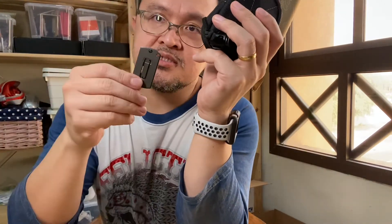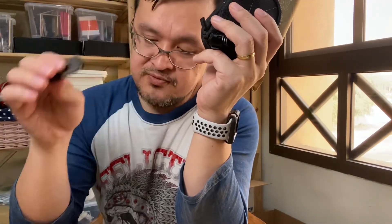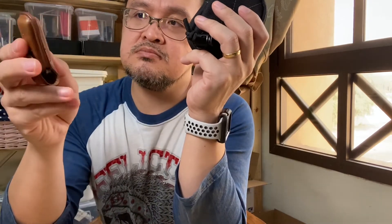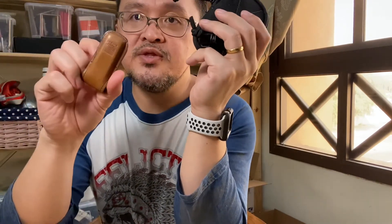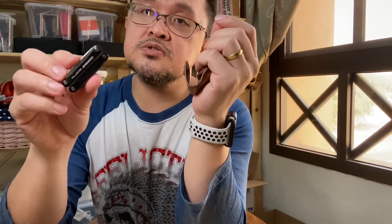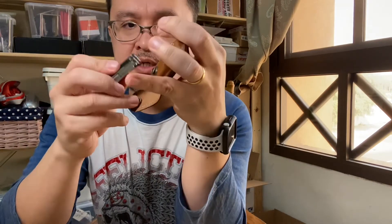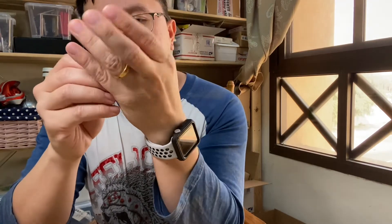Your knife won't get scratched either. This one is protected. I actually bought a leather pouch to protect my Leatherman Squirt — it's all scratched up now. It was a gift, an exchange gift a few Christmases ago. It was always hitting against my keys, so I decided to get this coin purse.